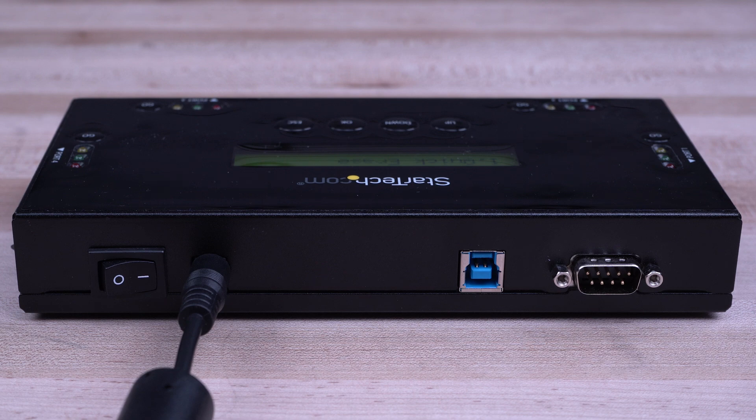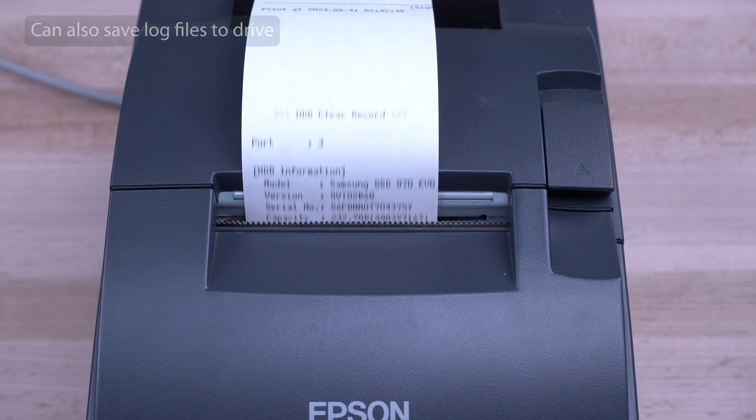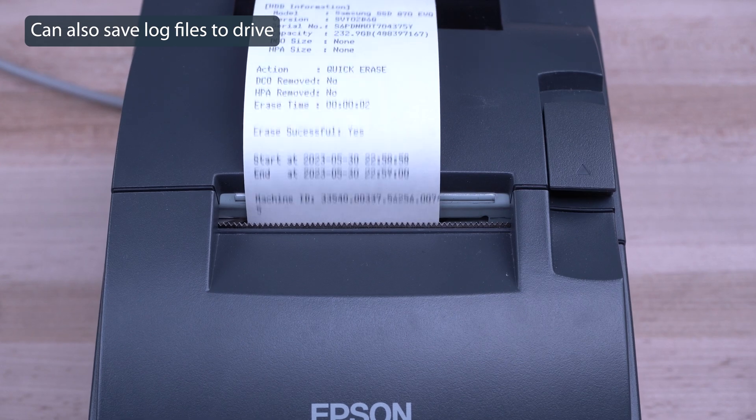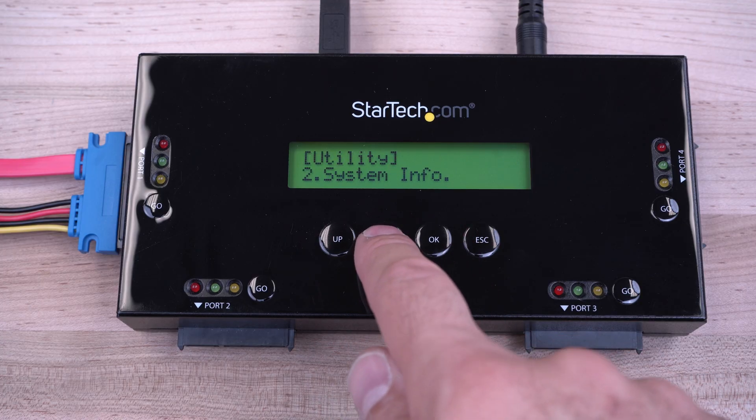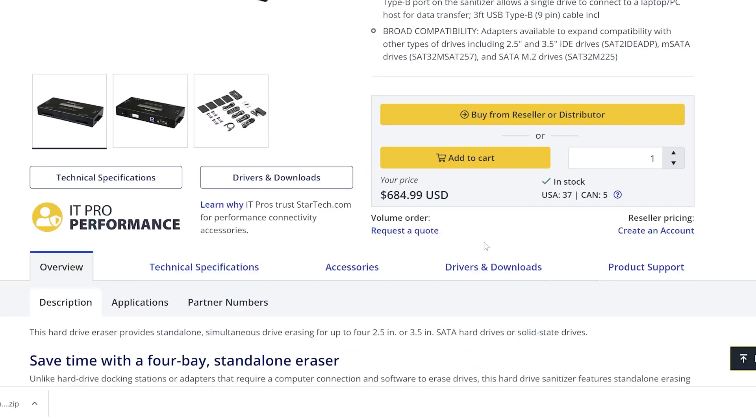Our eraser docks have a 9-pin RS-232 serial port to allow you to connect a receipt printer to ensure your records are logged for auditing. For future revisions and compliance standards, our eraser dock also features upgradable firmware, downloadable from StarTech.com.